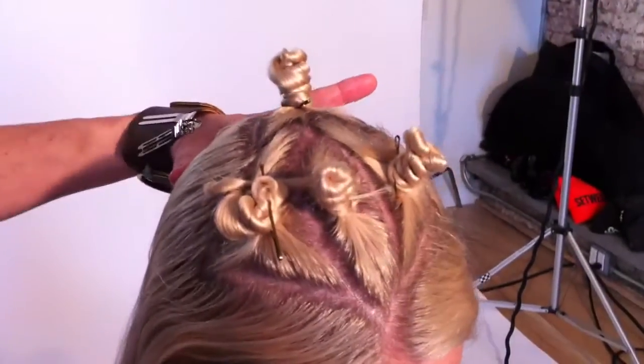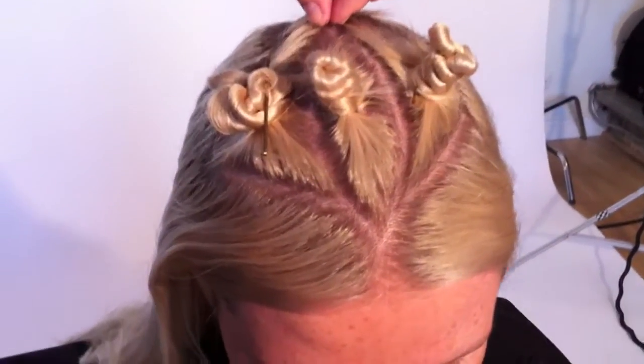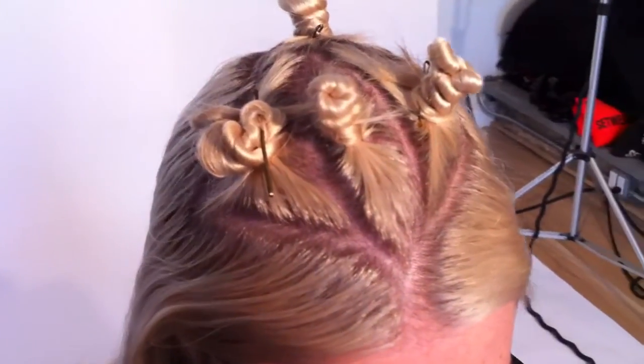Hi, I'm Rebecca Gregory with Organic Salon Systems and this is my tip of the day. We are going to reveal some veil color, and what we've done is a very nice neat parting so that we have a thin section through the center that's going to spill over.